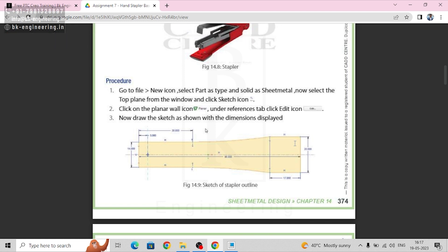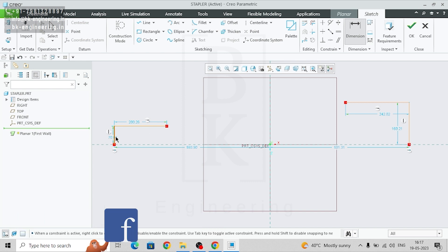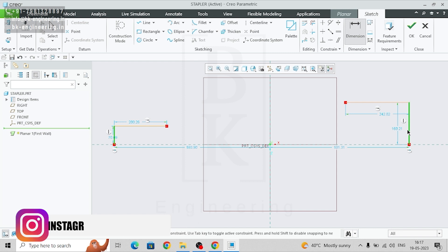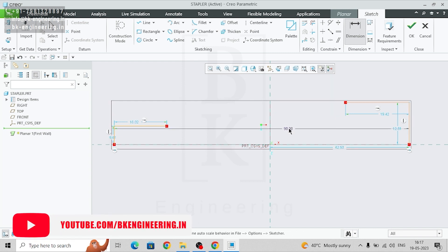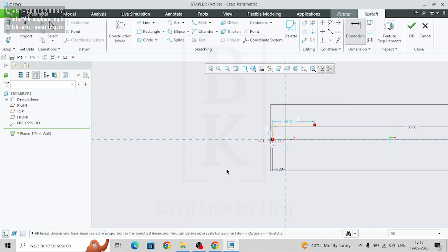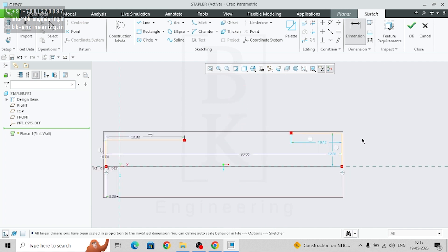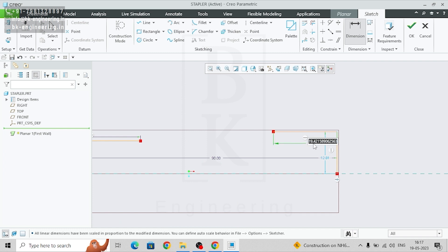We can make the upper part and then mirror it with the horizontal line as well. Take a line and we will give the dimensions. From this end to this point it's 90. From this point to this end point it's 5, this length is 30, this height is 10, this length is 17, and this is 10.